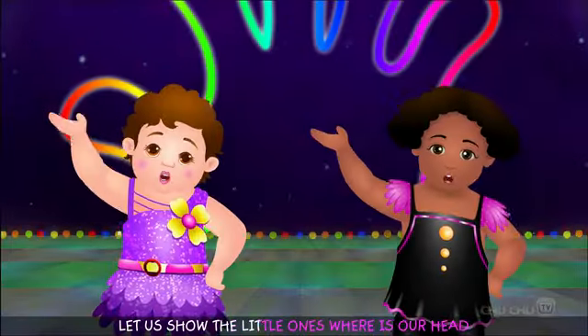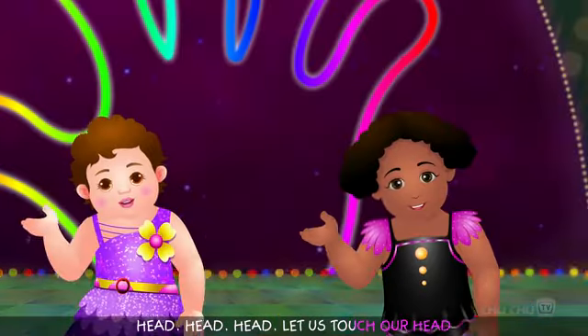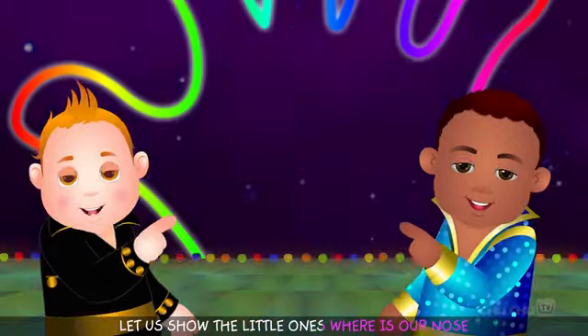Let us show the little ones, where is our head? Head, head, head — let us touch our head.